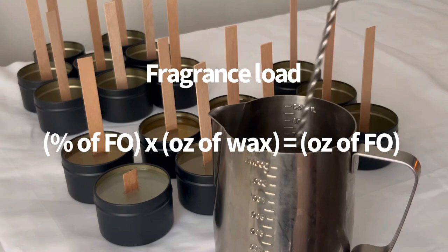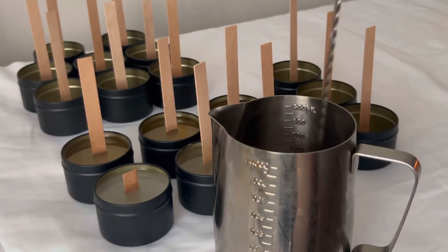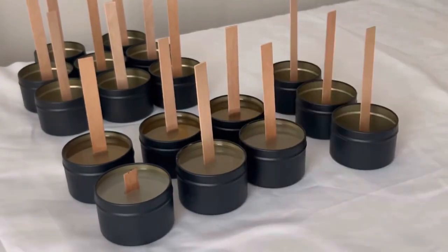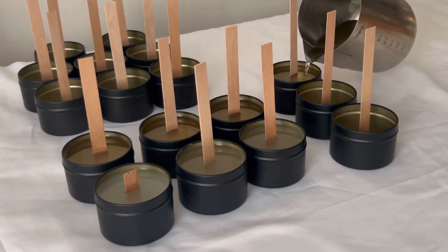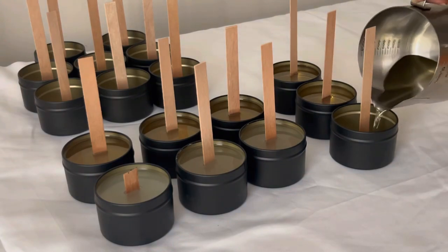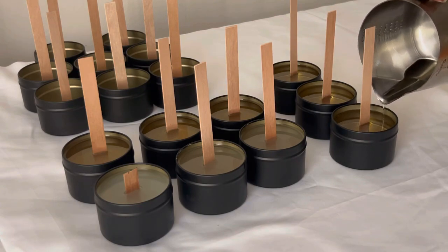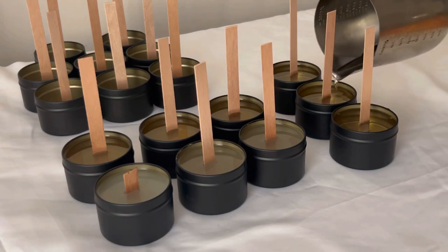This is currently how I measure my fragrance load. I put the measurements on the screen. I just feel like it's what works best for me and the wax that I'm currently using. Because I've been making candles for a while now, I no longer weigh each candle as I'm pouring my wax — I know exactly how much to calculate to put in my mini pitcher to fill up all three candles. But if you are just starting out, I definitely recommend weighing each candle to make sure you get consistent wax in all of your tins.